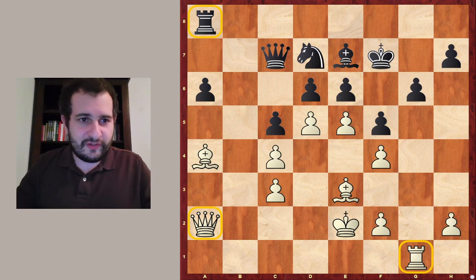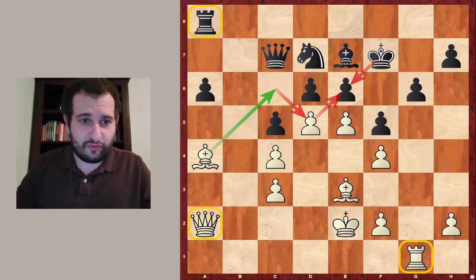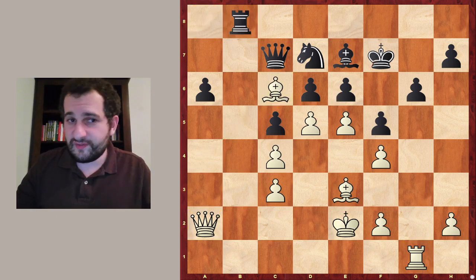The idea is first bishop to c6 and then d takes e6 check, and suddenly the king cannot take back the pawn because there is a mate. Let's take a look. So bishop to c6, rook to a safe square, let's say b8.